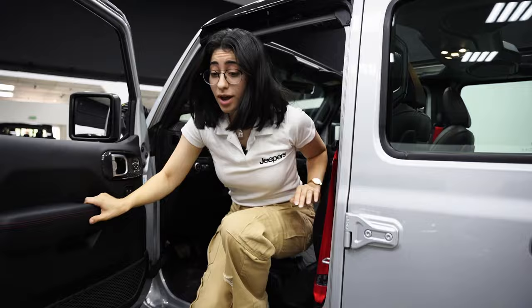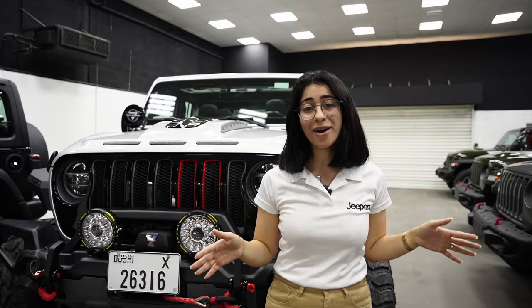That's it for today. Anything you'd like us to shoot, talk about, or show you more of — whether it's a car, a build, or an actual product — go ahead and let us know in the comments. We'd love to know what's on your mind, and please do remember: it's not a Jeep if it's not a Jeepers edition. Thank you.